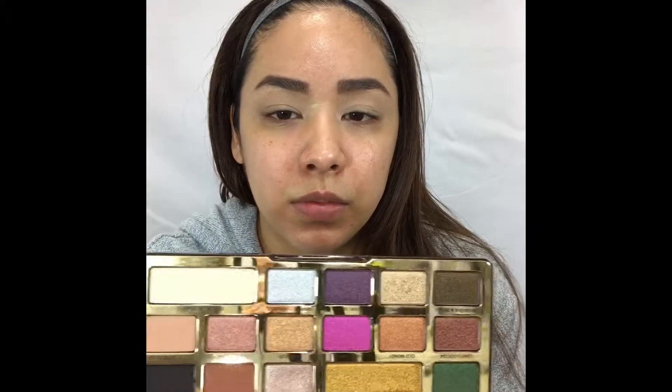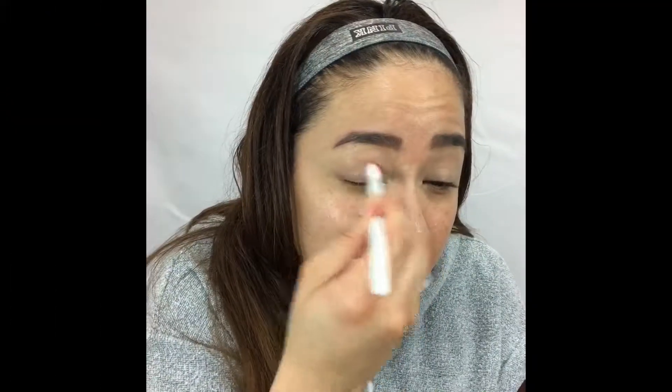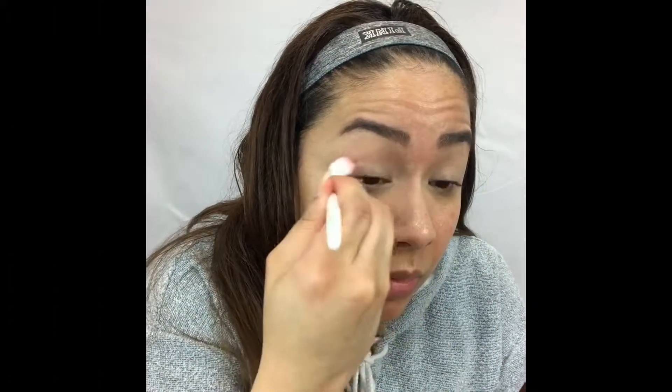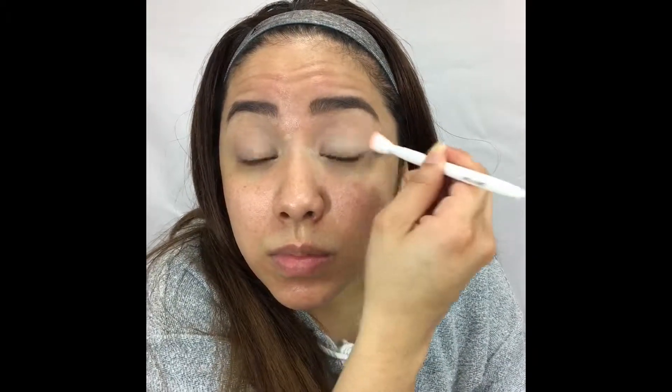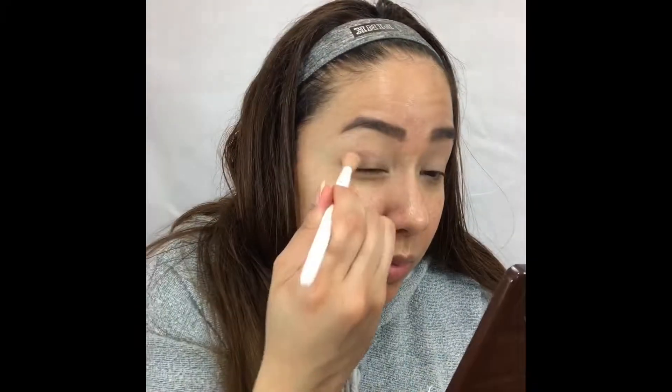For the eyes I'm gonna use this new palette from Too Faced, the Chocolate Gold palette. I'm gonna start with the shade Rolling in Dough just to set my eyes, then move to So Bougie for my transition shade, and then mix in some Cocoa Truffle just to add some depth in the outer part of the eye.